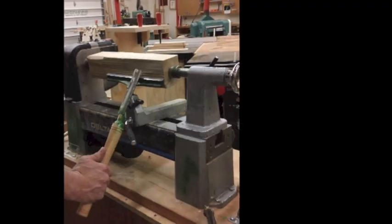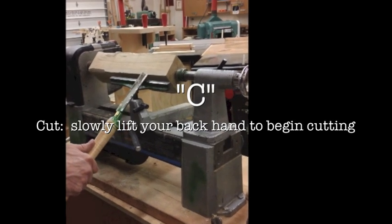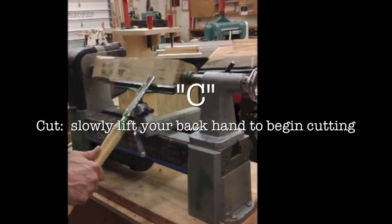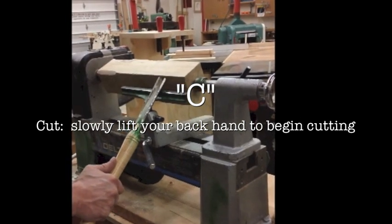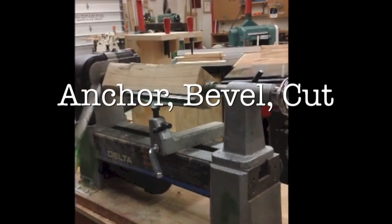The next step is to cut. I'm going to slowly and gently lift the handle until I begin cutting. Right now, little shavings are hitting — I'm cutting the wood. Anchor, bevel, cut.